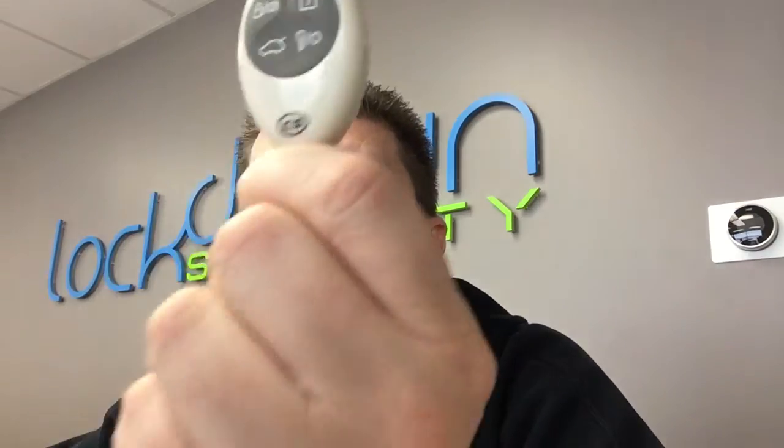Hello everyone, it's Jeff at Lockdown Security. I'm making a video today on a very popular key fob that we sell, the CompuStar 1W4FMR.